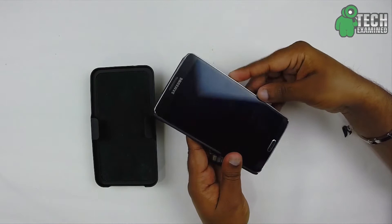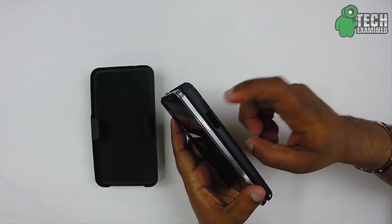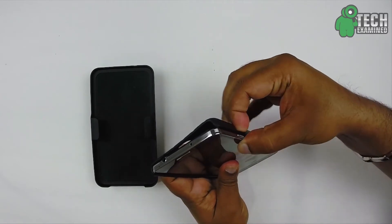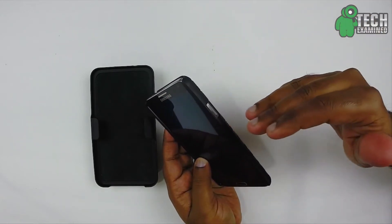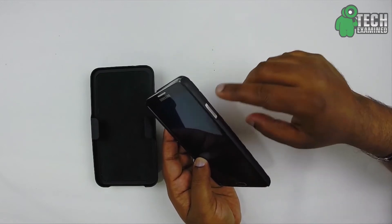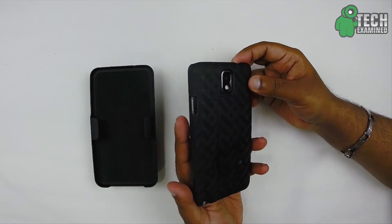I go ahead and put my volume buttons in and out. To install this, I would slightly lift this up just so it doesn't hit your power button. That's one thing I really didn't like — on Galaxy Note 3 cases you always have to lift that flap up so you don't mess up the power button. As you can see, this is how it looks and it looks really nice.